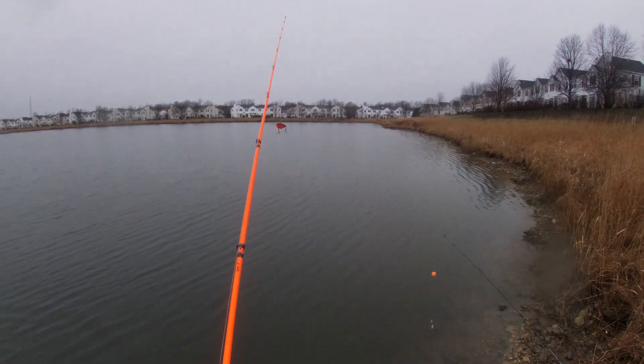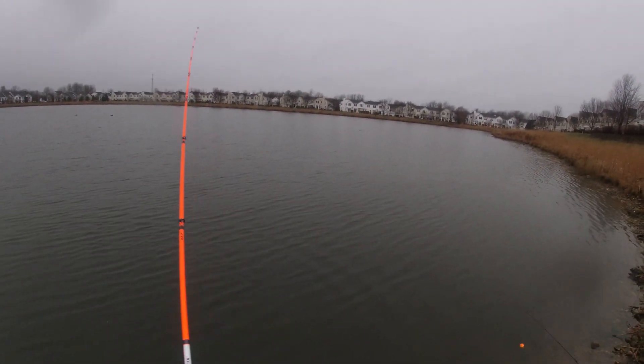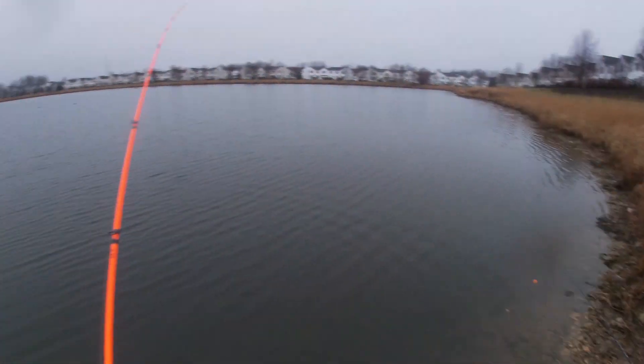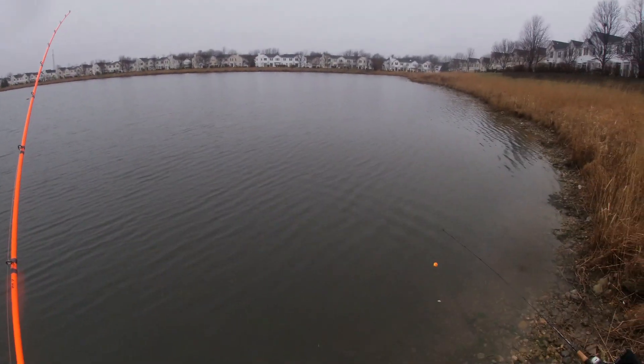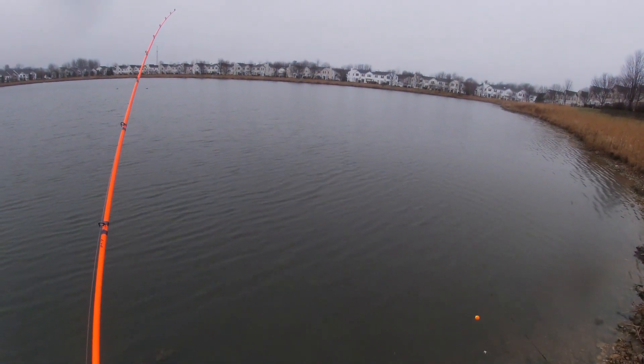When you catch that northern pike... I liked it when the summer was out. I did too — it was a lot warmer. But today it's so cold. Not bad though, it's like 50 degrees out here. Not too bad.